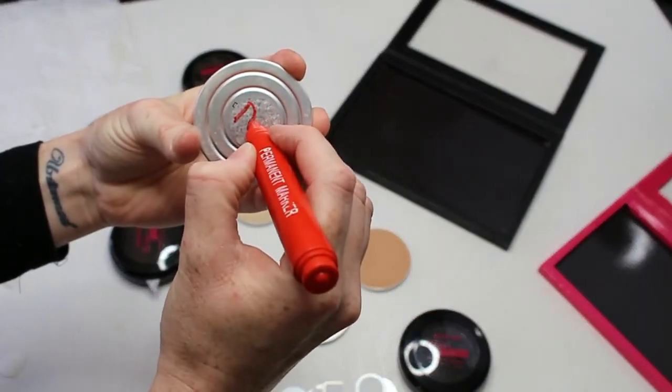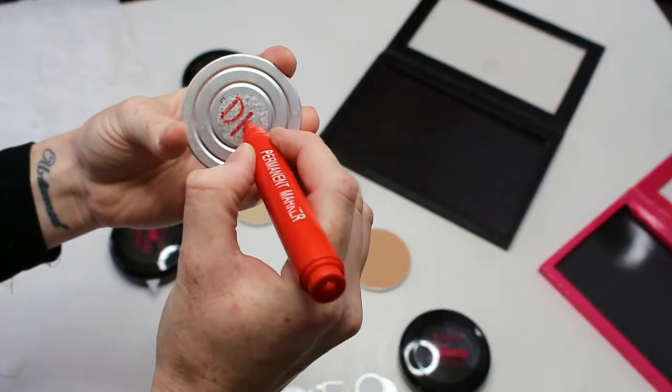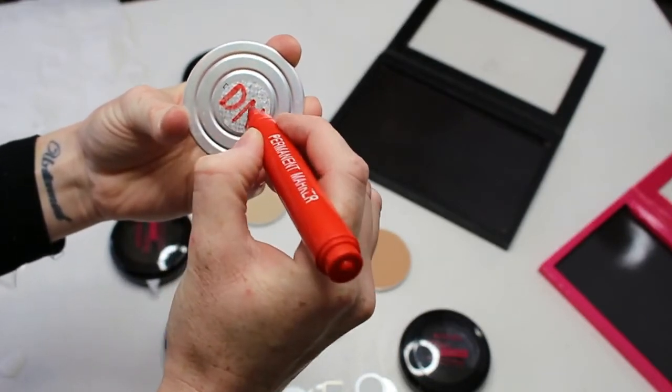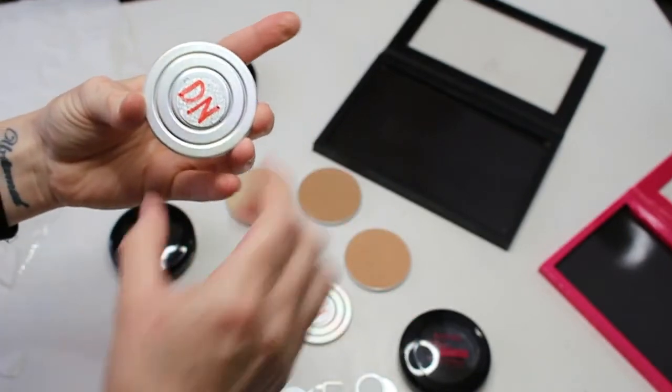Then you grab a permanent marker and write the shade — or really anything you want. Right here I'm writing the shade Deep Natural, so I'm just putting a D and an N.